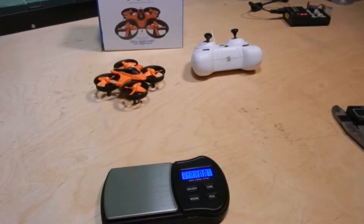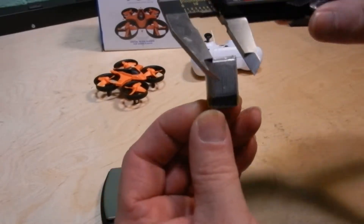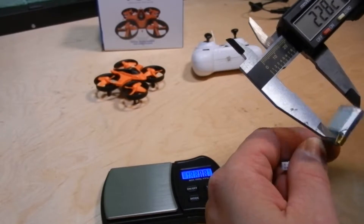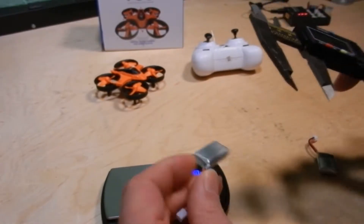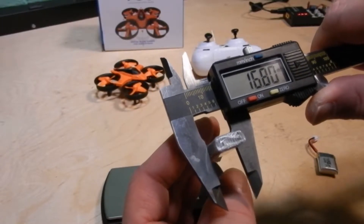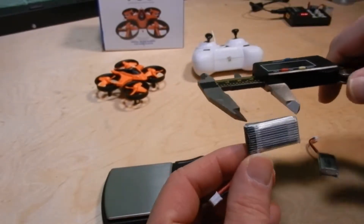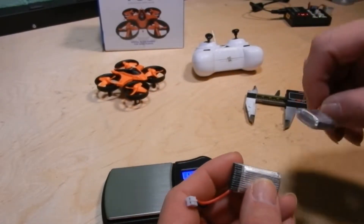The stock battery measures 17.6mm wide by 8mm thick and 24mm long. The EA Sheen battery is 16.8mm wide by 7.8mm thick, but it's a lot longer at 33 millimeters — quite a bit longer than the stock battery.